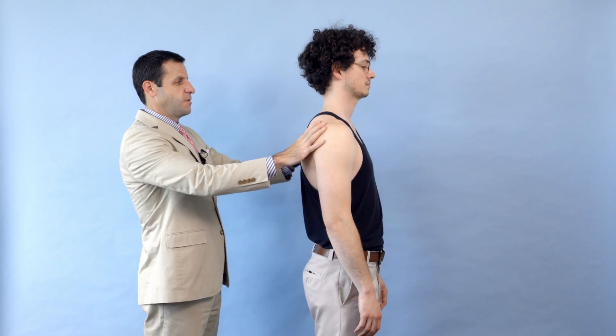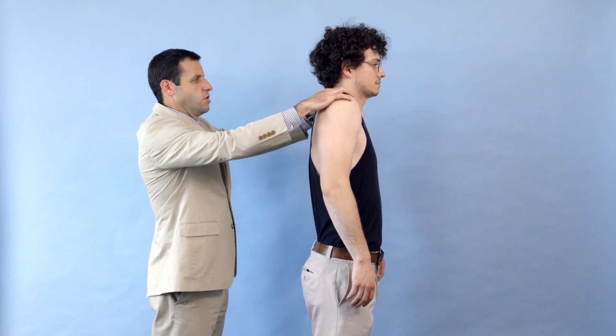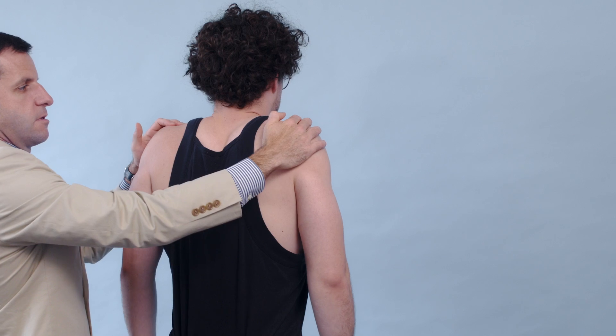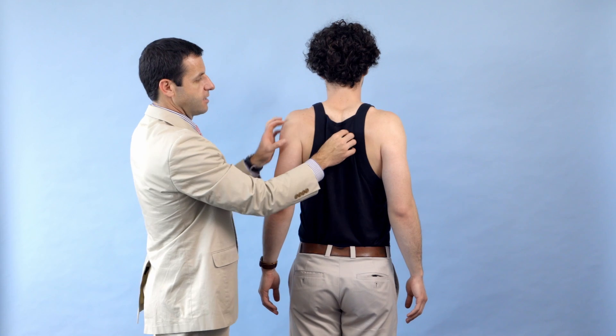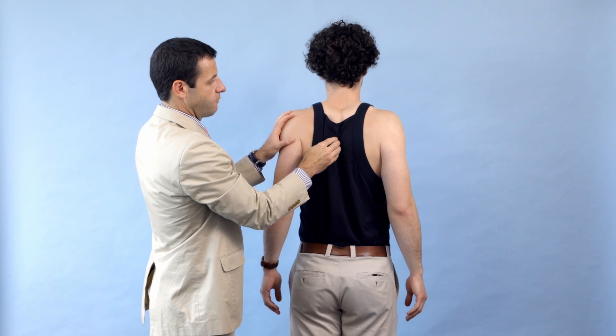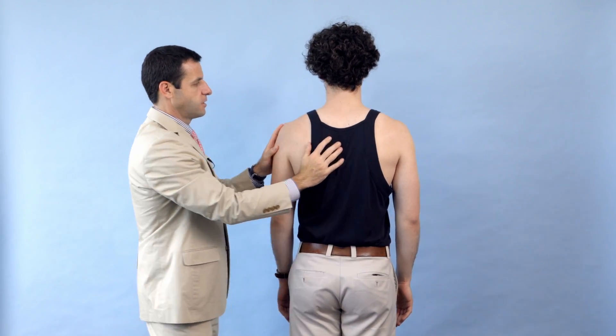With that complete, we can now test his shoulder strength. I start by standing behind the patient and asking them to shrug their shoulders to assess the trapezius — providing some pressure, and that's full strength, five out of five. Next, I'm going to have you bring your shoulder blades back together like you're standing at attention, checking for symmetry between the two shoulder blades. We've now checked the rhomboids and the trapezius.